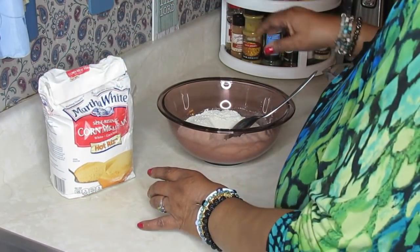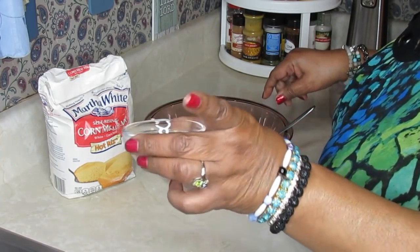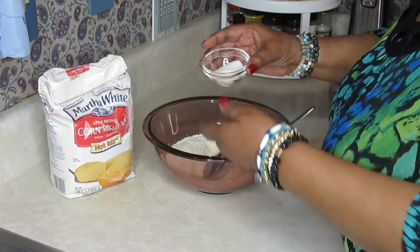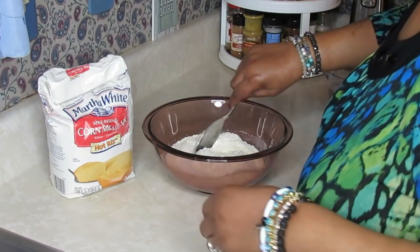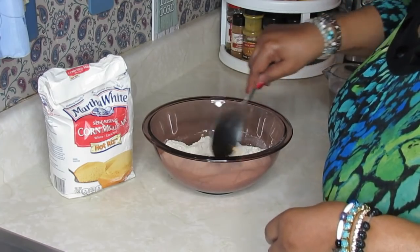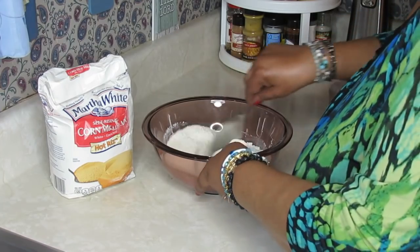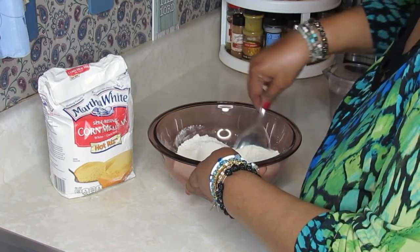And it's hot rice. All I'm going to put in this meal is about a little better than a tablespoon of sugar. You don't put too much sugar in this because of the corn — I'm going to fry this cornbread like I tell you. So I put the sugar in and just get it all incorporated into the meal.